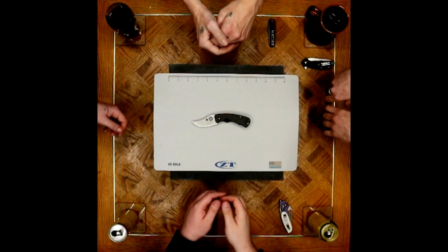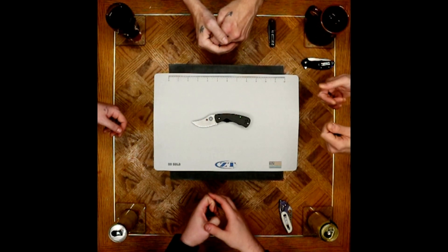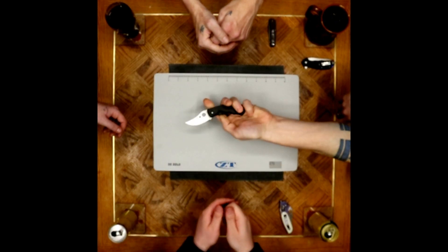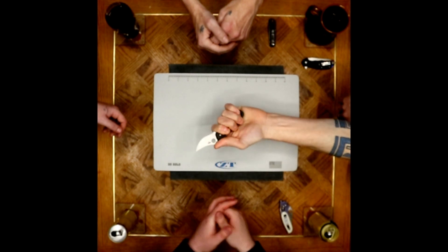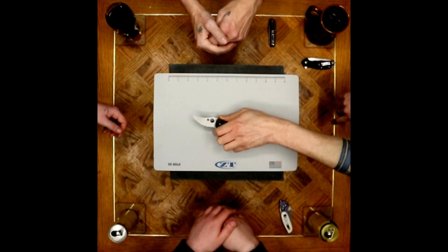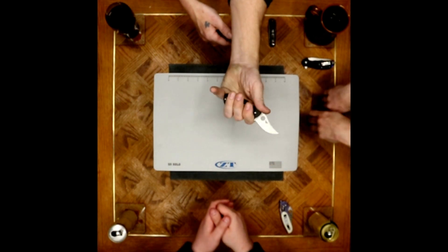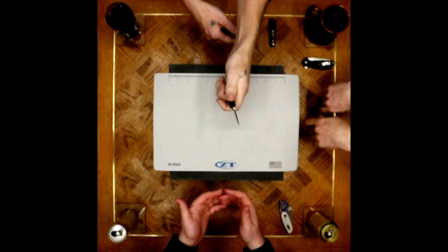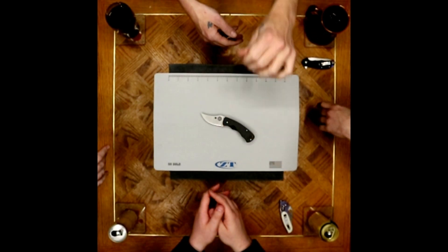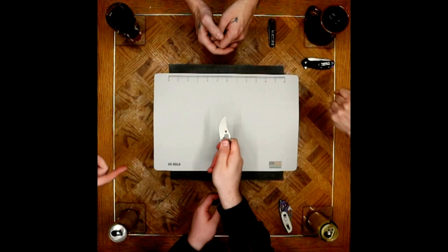I like the blade profile — you don't see too many Persian blades at that size. Surprising on the ergonomics: with that cutout, a lot of people were thinking that one cutout was going to dig in quite a bit. But if you get your first and second finger locked in there, all of us kind of said that's not as bad as we thought it was going to be. It's not actually uncomfortable — not where I get hotspots.